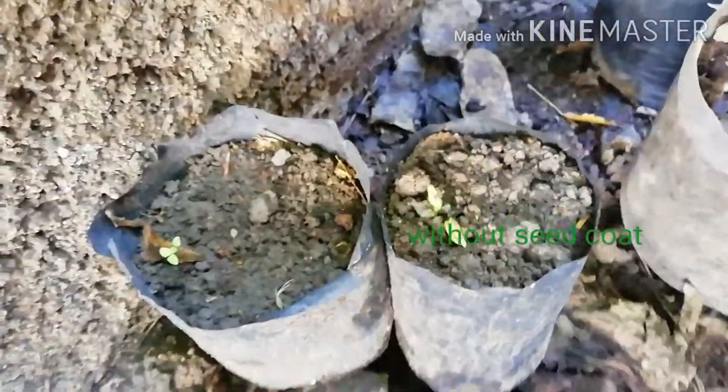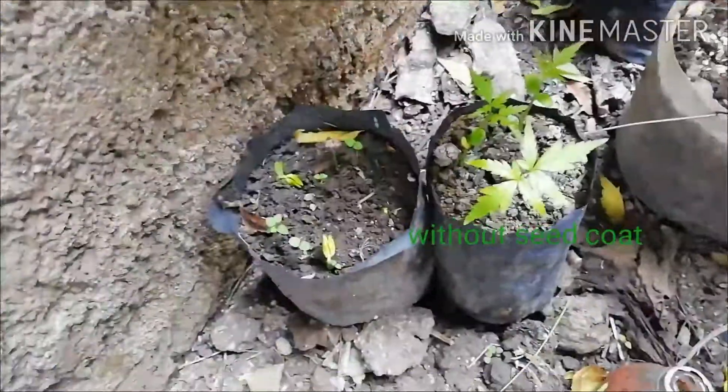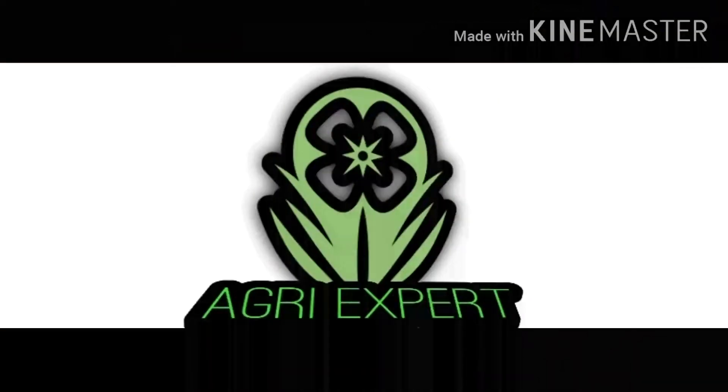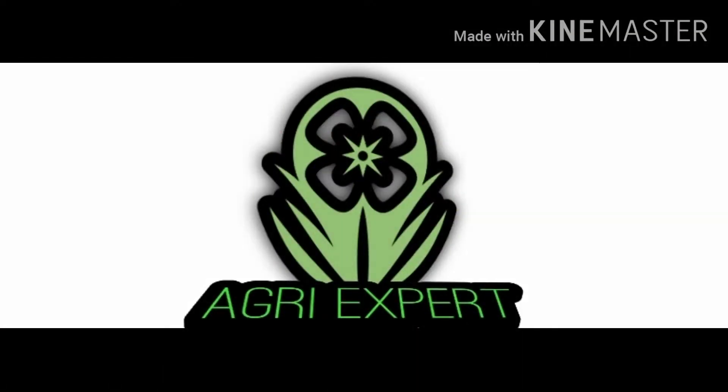After 6 days, seeds without seed coat are emerging. Seeds with seed coat emerge after 12 days. So there is a 6-day difference between seeds with and without seed coat emerging. If you want to germinate neem seed fast, before sowing, remove their seed coat.